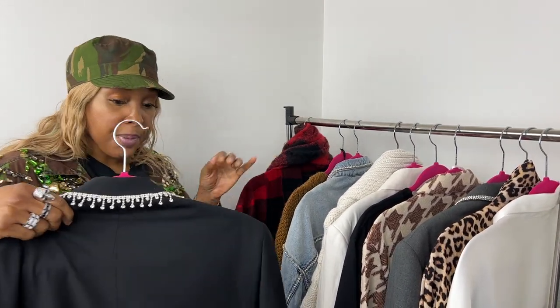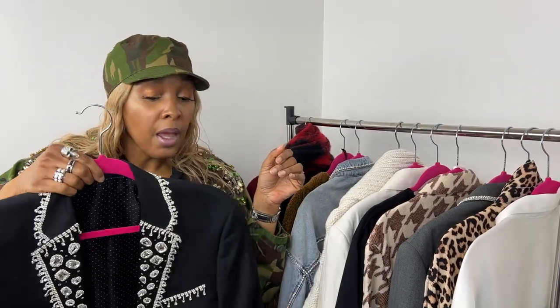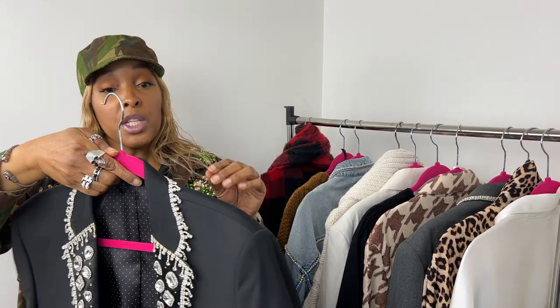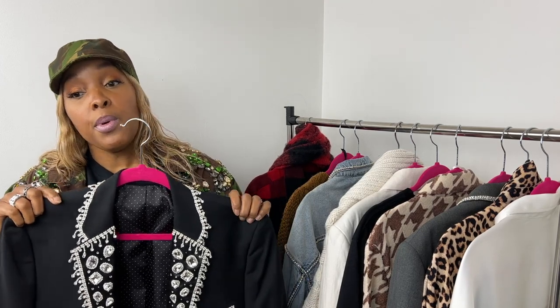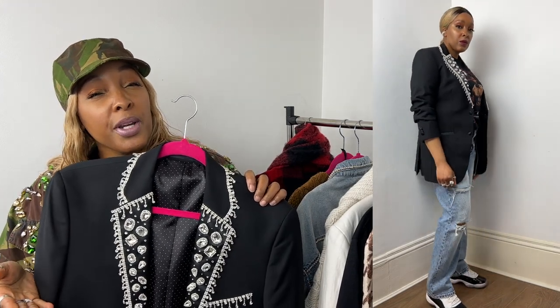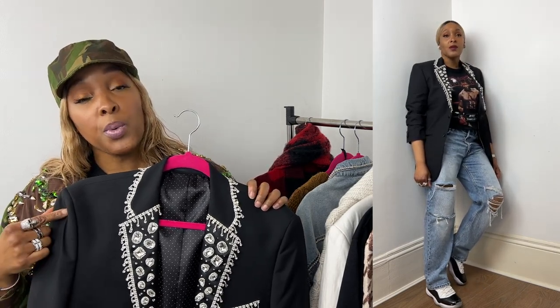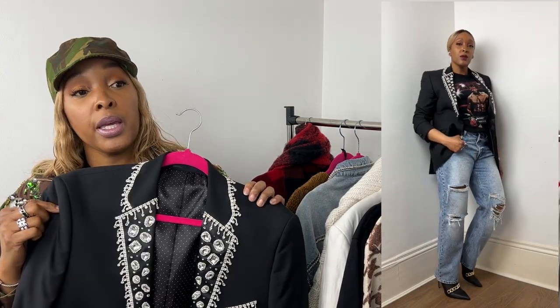The second look is a tuxedo jacket. I've added embellishments to it — as I've told you before, that's just what I do. I've popped it on with a pair of Jordan 11s, which were actually based on a tuxedo, and they are black and white patent, so it brings it up nicely. You can also see in the cutaway I'm wearing it with Zonra beauties that have a gold chain on the front.